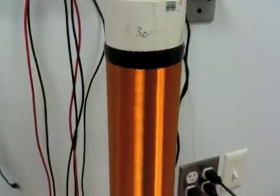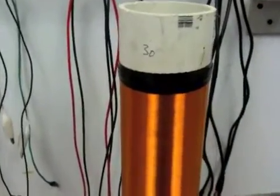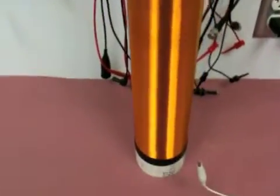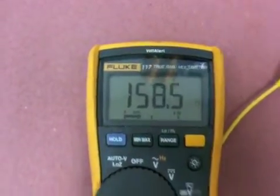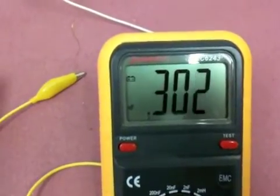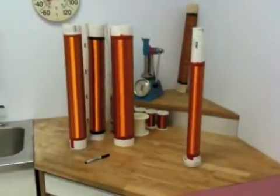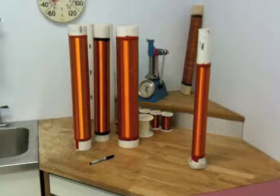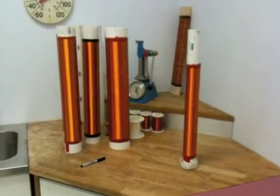This one is a 3.5 inch OD, 30 gauge wire, still the same 20 inch long winding. This one has 158.5 ohms — please discount the capacitance reading. I will be taking and testing all of these. That's the last one for the day, to determine exactly what kind of capacities they have.